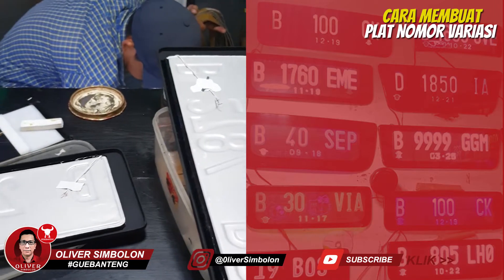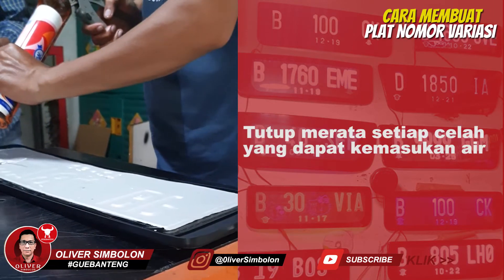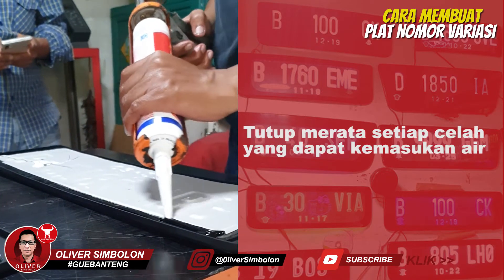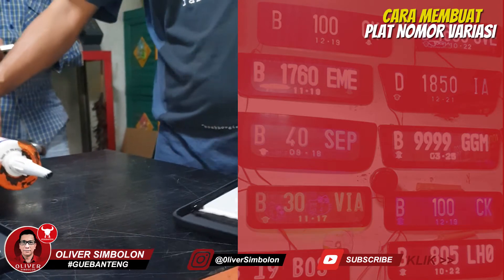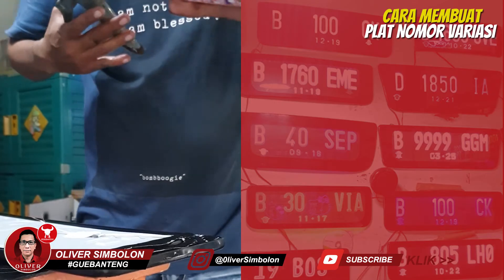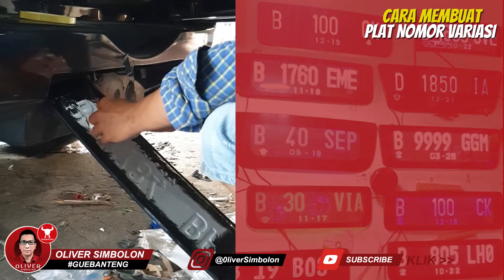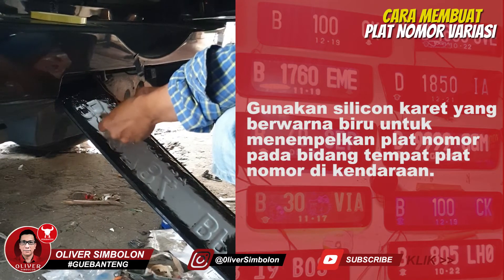Bila seluruh proses pemeriksaan telah dilakukan, lapisi bagian sisi dalam akrilik pelindung dengan silikon atau perekat karet untuk menguatkan plat nomor dan menghindari air. Pasang plat nomor setelah silikon kering dan tempelkan pada kendaraan.